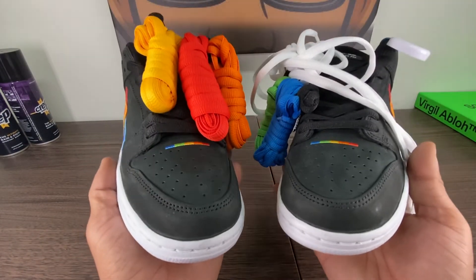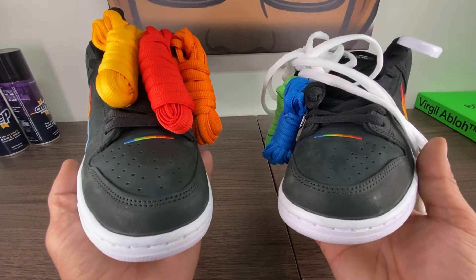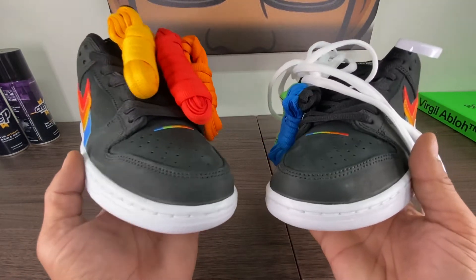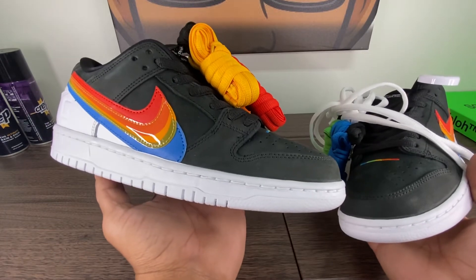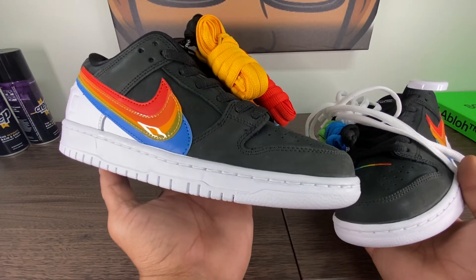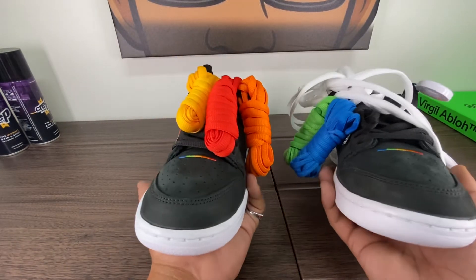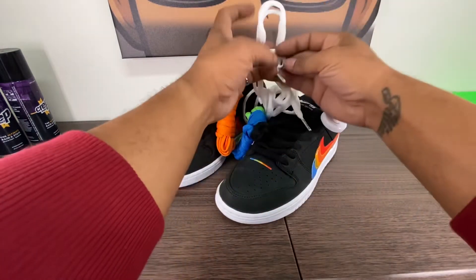But tell me what you guys think. Is it worth it? Did you guys go for it? Did you get, did you hit? Did you not hit like me? And then are you considering in the aftermarket? If you are, this is one of the shoes that is affected by the current market and has stayed low. So this is the time to buy. In a few years they'll be $200 — about $50 more — and the price will just keep going up after that.